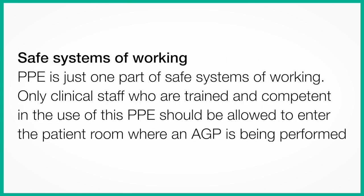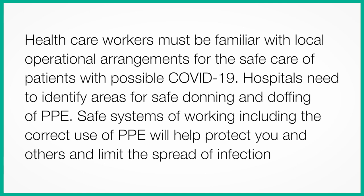Safe Systems of Working. PPE is just one part of safe systems of working. Only clinical staff who are trained and competent in the use of this PPE should be allowed to enter the patient room where an AGP is being performed. Healthcare workers must be familiar with local operational arrangements for the safe care of patients with possible COVID-19. Hospitals need to identify areas for safe donning and doffing of PPE. Safe systems of working, including the correct use of PPE, will help protect you and others and limit the spread of infection.